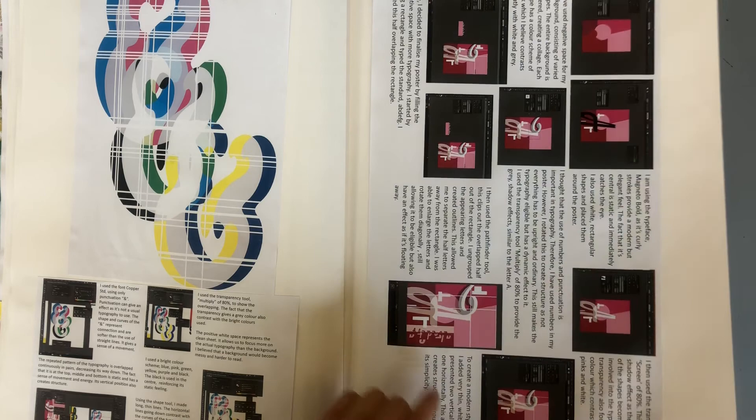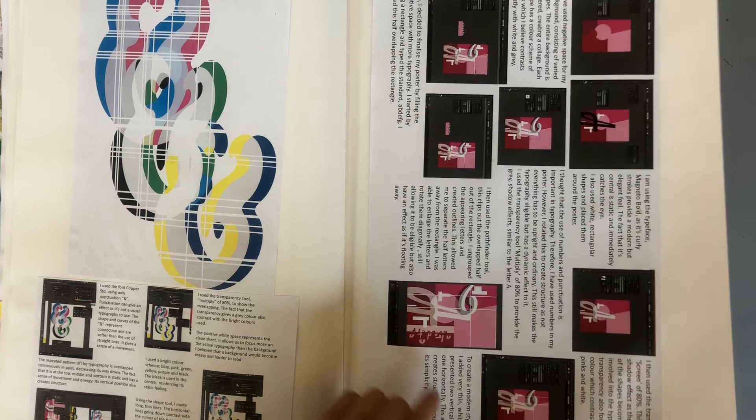This becomes her final design. This is further research of typefaces as well, and it's the typeface that she uses in this design — and that's the typography project.